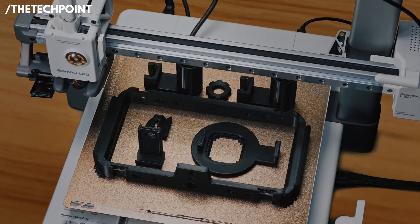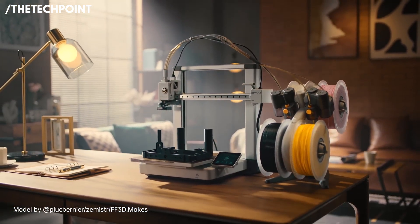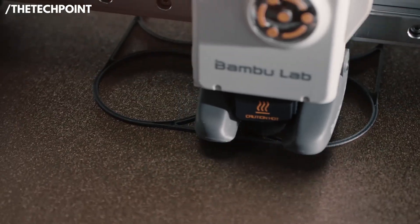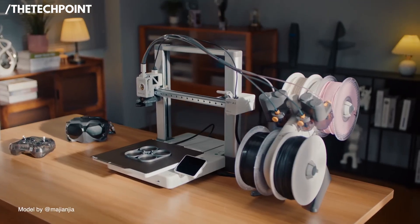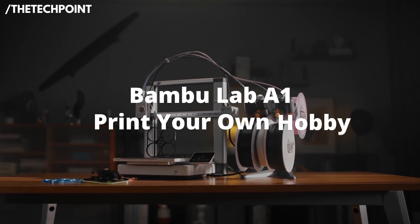The obvious limitation is build volume — it's compact, so very large prints may require a different machine. But for most hobbyists, educators, and prosumers focused on parts, models, and prototypes, the A1 Mini delivers an unbeatable combination of simplicity, speed, and finish. That's why it earns the top spot.